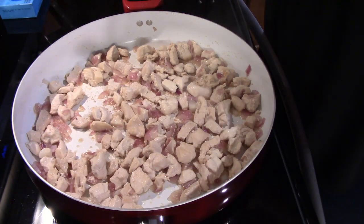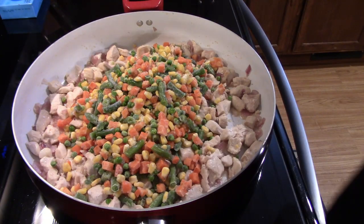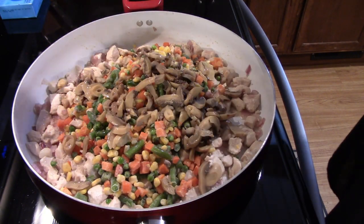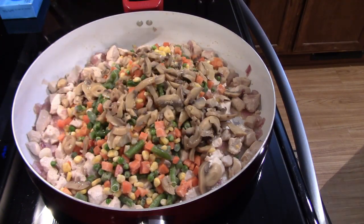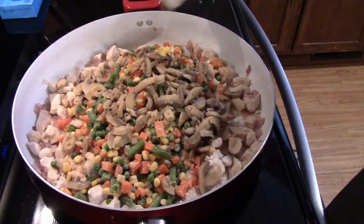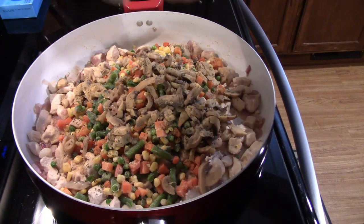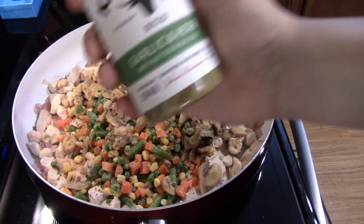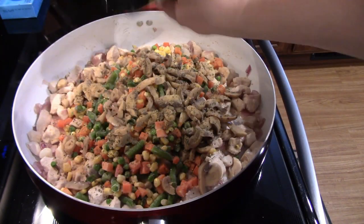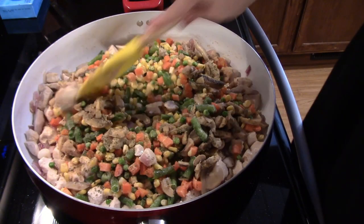After letting your chicken cook a while, you can add in your mix of vegetables. I'm using canned mushrooms — you can use fresh if that's what you have on hand, but I typically always have these canned mushrooms in my pantry. For seasonings: some garlic powder, parsley, and the recipe calls for a poultry seasoning so I'm using this garlic and herb with butter and sea salt from Kinder's. And lastly, just a pinch or two of salt. We'll stir this all together.